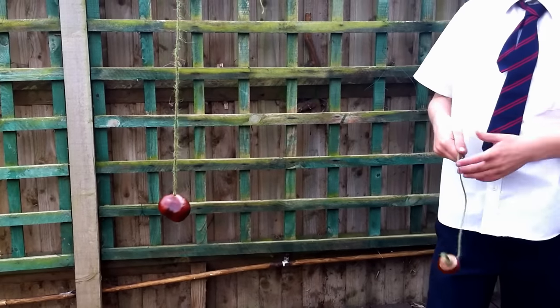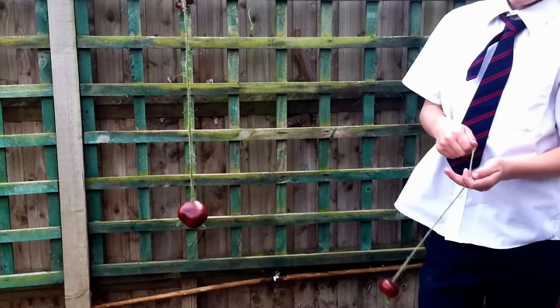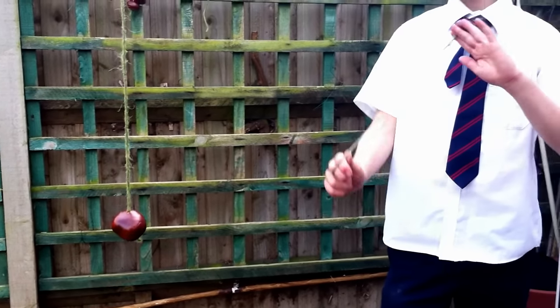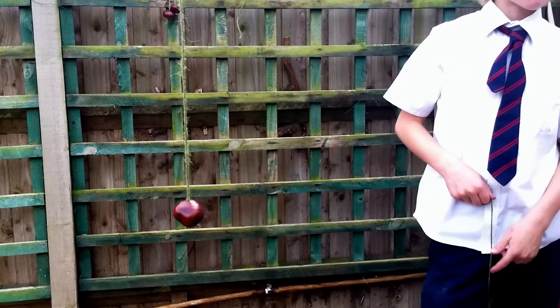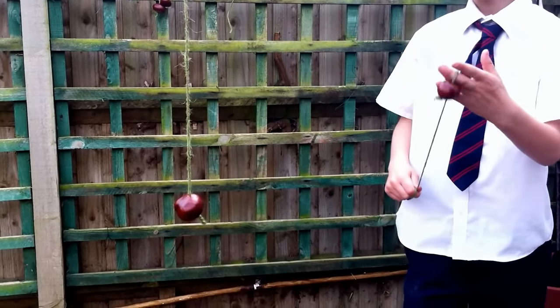To play conkers, one person holds their conker out, the other one wraps the string around their finger and tries to hit the first conker with theirs. The aim is to hit them as often as possible and try to actually break the other conker.